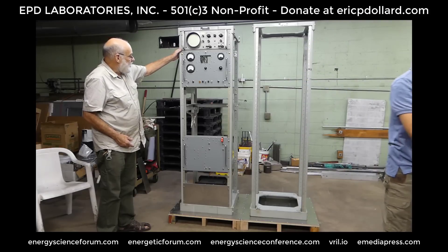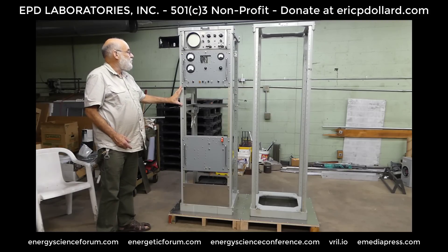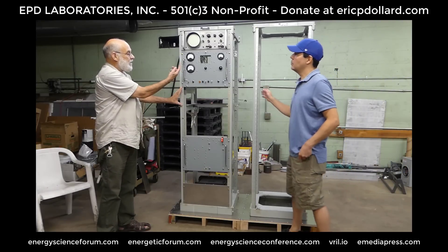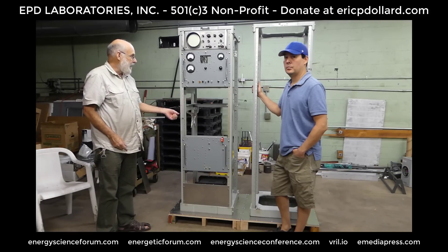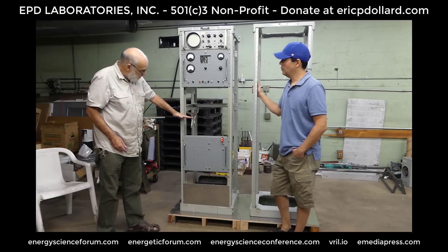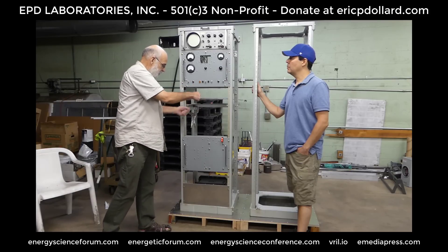Then we have the oscilloscope for monitoring the output waveform. The next thing down is a 7-inch panel that has to be fabricated from scratch — it's still in the primordial stage. That's the control grid amplifier that drives the grids and regulates power into this stage. Your signal source plugs into that, which connects to your microphone amplifier, audio oscillator, or what have you.